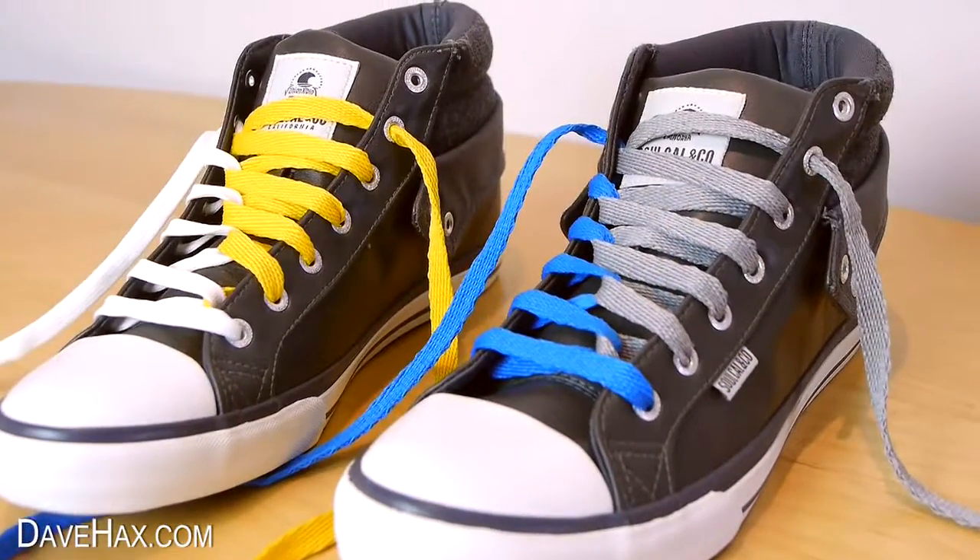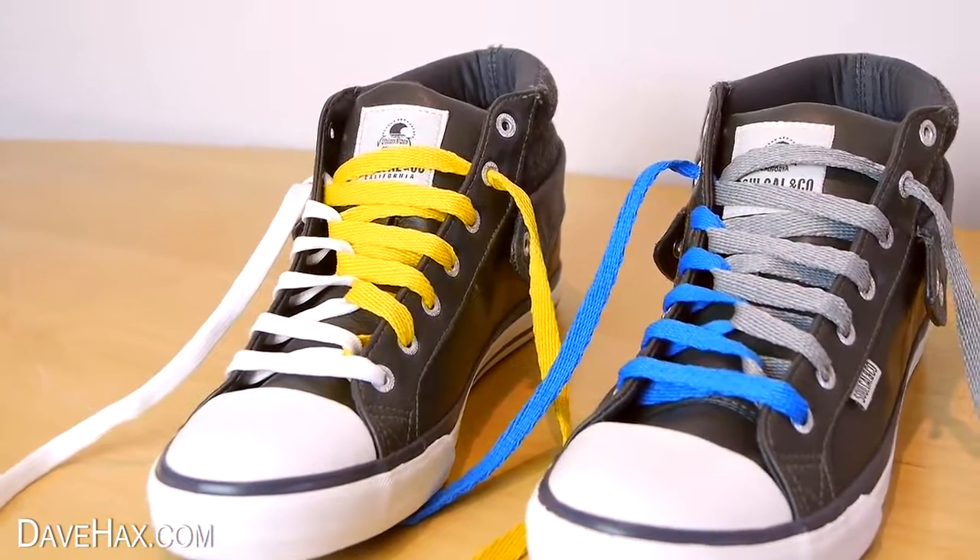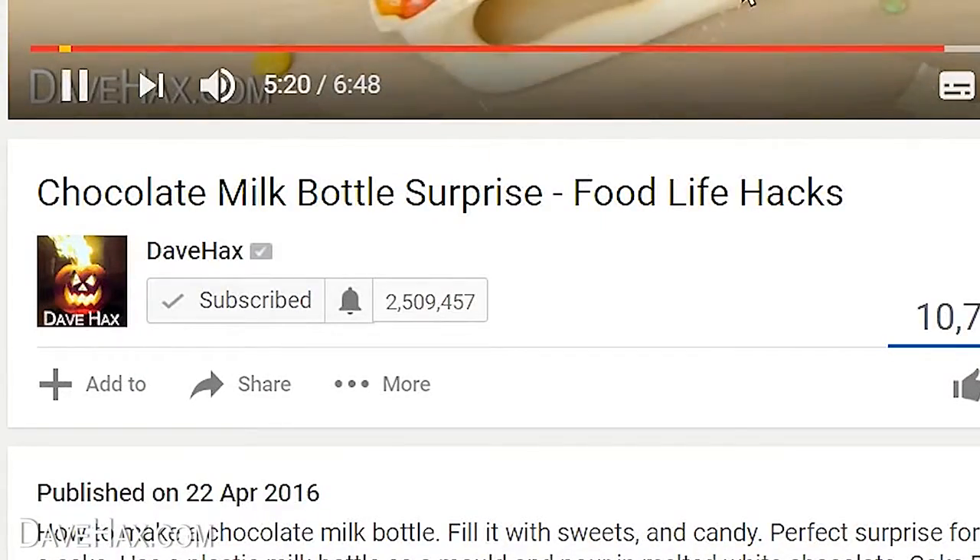If you're a subscriber to my YouTube channel, you can make sure you get notified every time I launch a new video by clicking the little notification bell by my subscribe button.